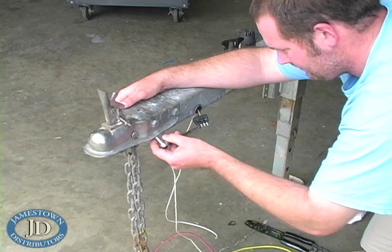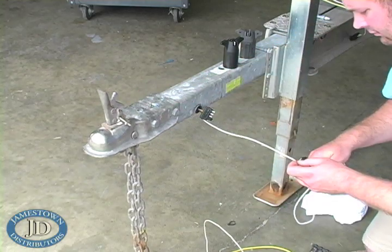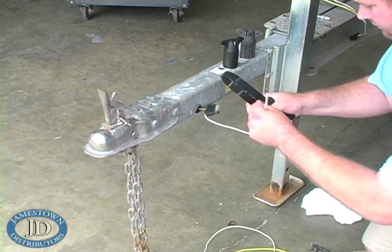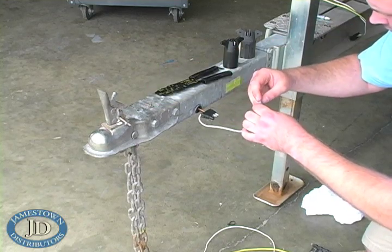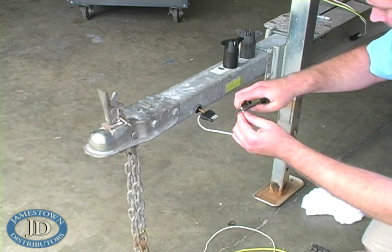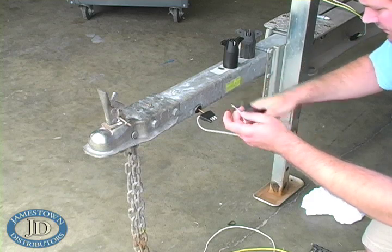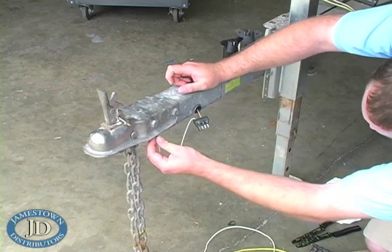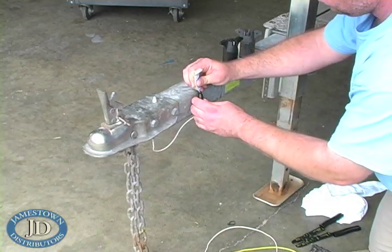Remove the grounding wire and clean the contact point on the trailer with a wire brush. Crimp a new ring terminal on the white grounding wire and reinstall. Apply more dielectric grease to the plugs and secure with zip ties.